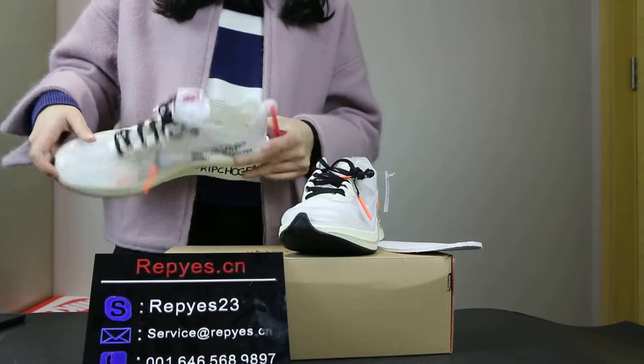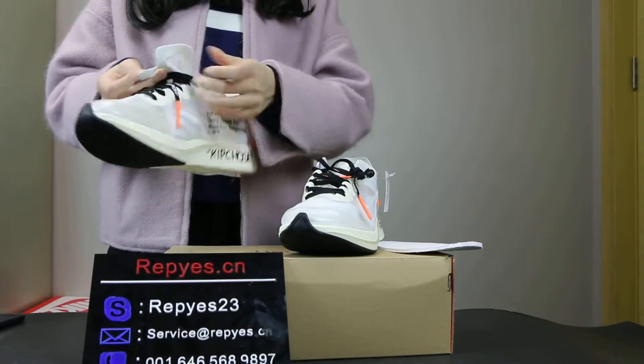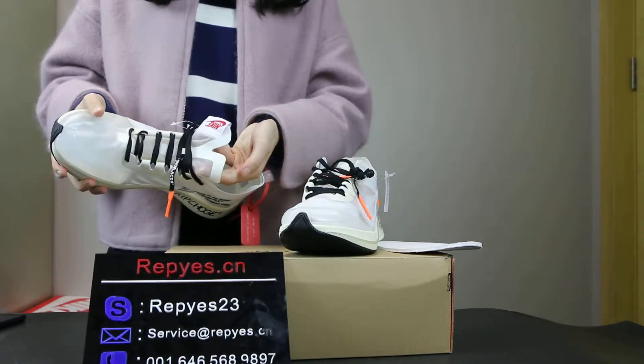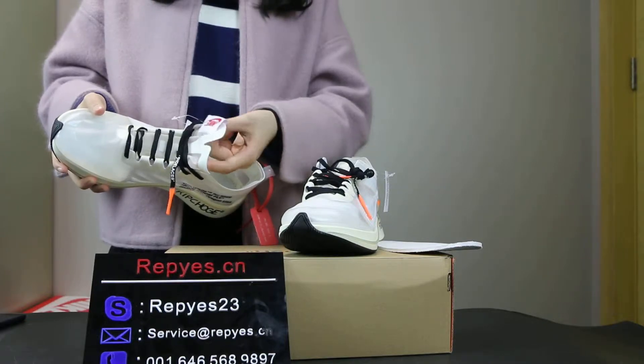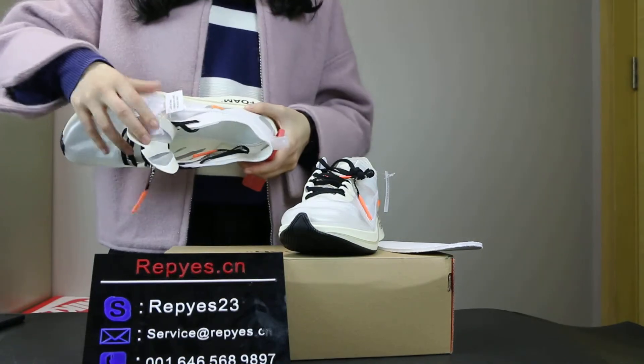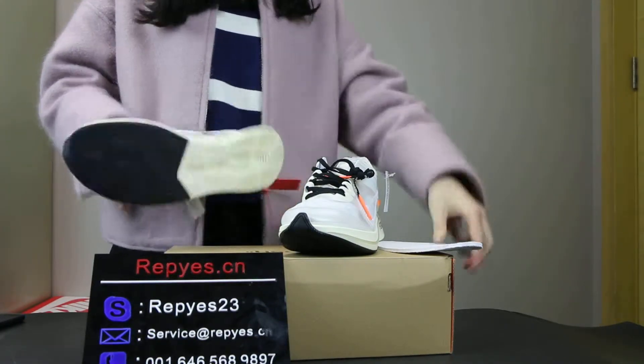The insole. The shoe tag for this is very special — it is like this. And the insole is like this.